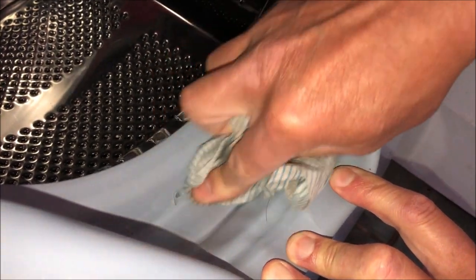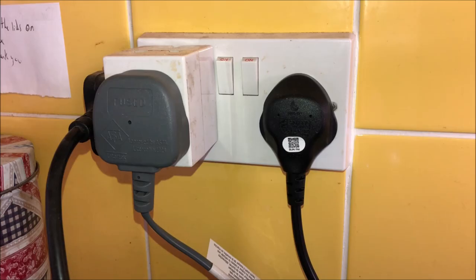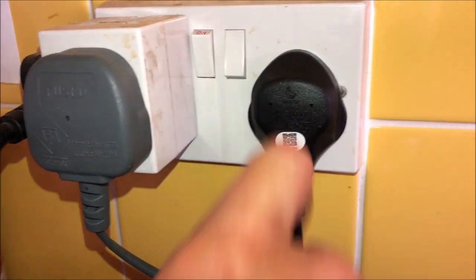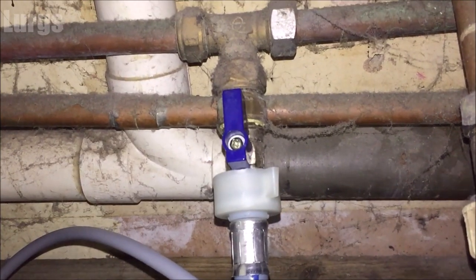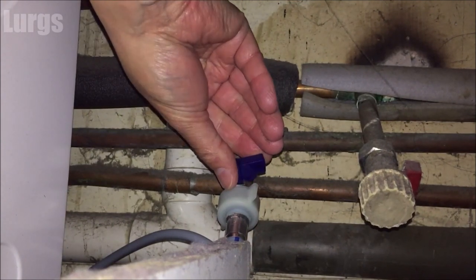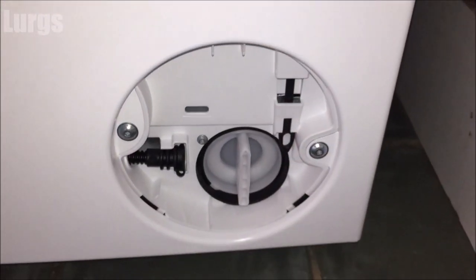If you've got error code E18 it means your pump filter is blocked, but I'm just going to check this one anyway. First, make sure the power is off on the washing machine — switch it off at the mains and remove the plug from the wall. Also turn off the mains cold water feed, as we're going to be removing the drainage pump filter. Right down here on the right-hand side at the front you've got a small plastic panel — push the clip down at the top and then remove it.